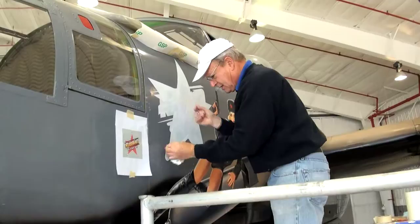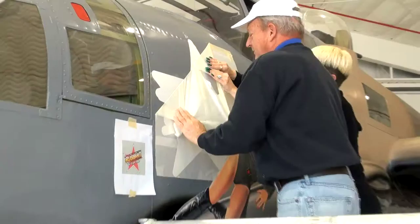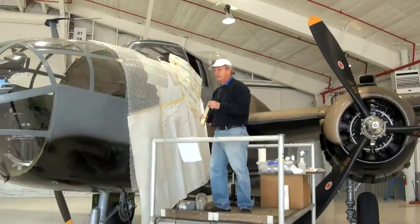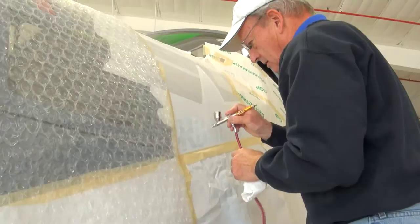Hopefully all of this is going to work. He's going to get a nice straight edge. Here he's putting a second mask on top of the star that I actually sanded and painted white, getting it ready for him before he got here. He had to cover the whole plane — or at least the whole section — because Howard is about ready to use an airbrush. We want to make sure that we don't overshoot.